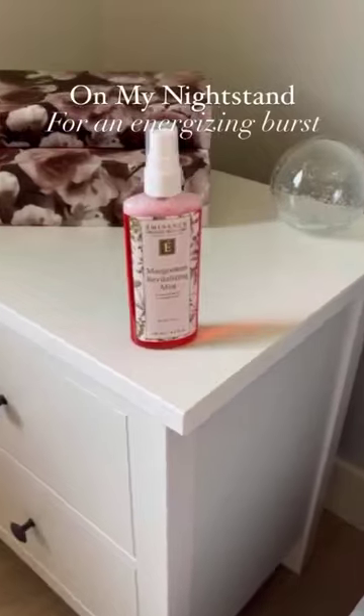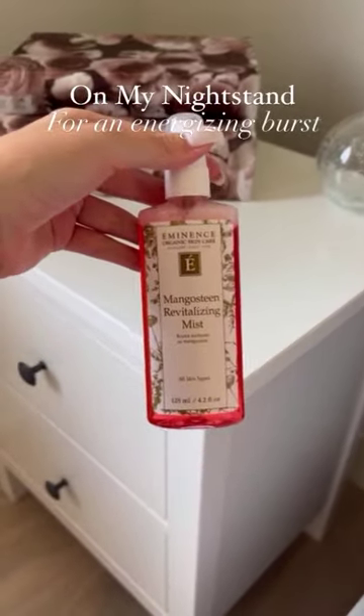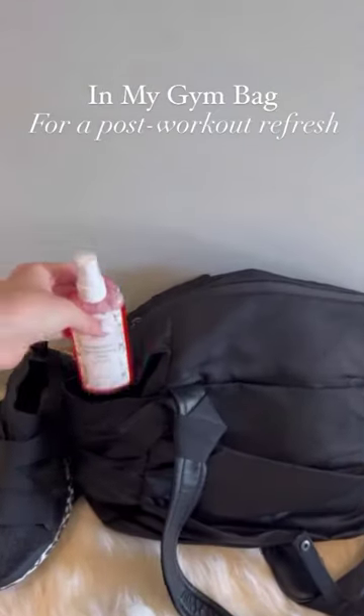Here are five ways I use my mangosteen mist: after cleansing as a toner, grab it from my nightstand for an energizing morning burst, and throw it in my gym bag for a post-workout refresh.